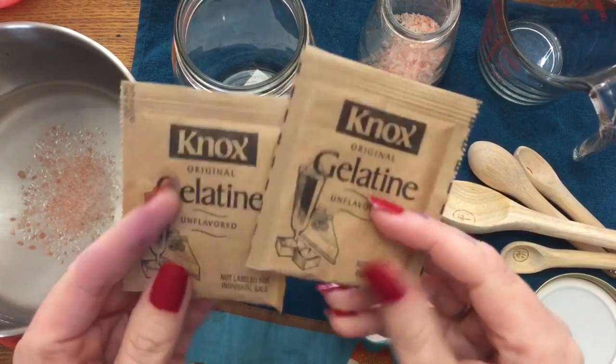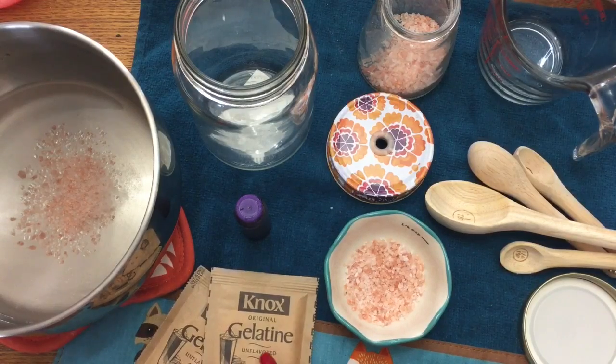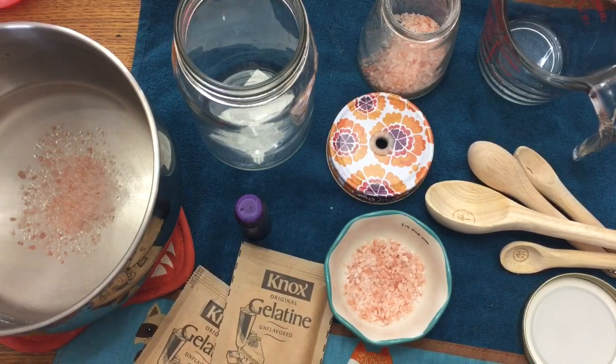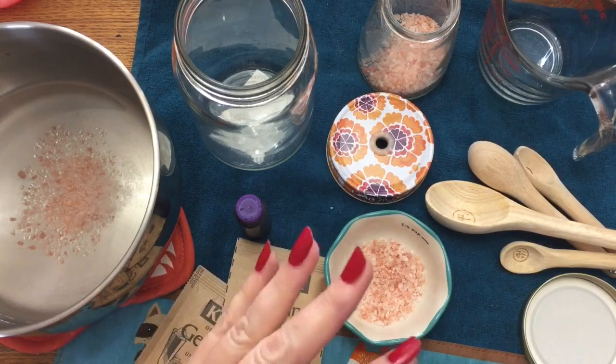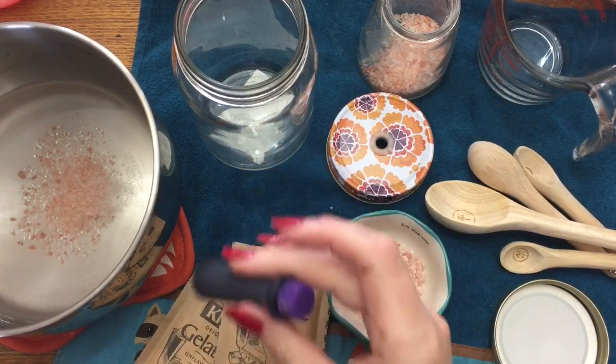You're also going to need two packets of Knox gelatin. For the vegans out there, if you do not want to use gelatin, I have a link down below to a product you can use in place of gelatin — you're going to need four tablespoons of that product. You're also going to need some food coloring if you want — this is completely optional.